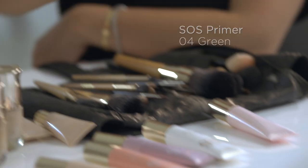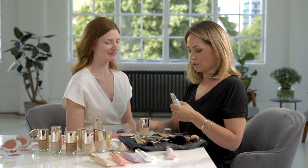Rosie's told me already that she's a bit worried about some of the high color in her skin, so I'm going to use a bit of the SOS primer number four which has a green undertone. I'll just apply some of the primer directly to any areas of high color.